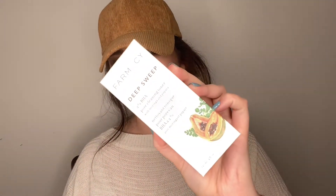The next thing I'm pulling out is the Farmacy Deep Sweep Pore Cleaning Toner with moringa and papaya. I butchered that, y'all already know. This one was made just for BoxyCharm. I do love Farmacy products — they're a really good skincare line that I recommend. It's $28, which is not bad at all for a toner. Their makeup remover at Sephora is actually the best one I've ever tried.